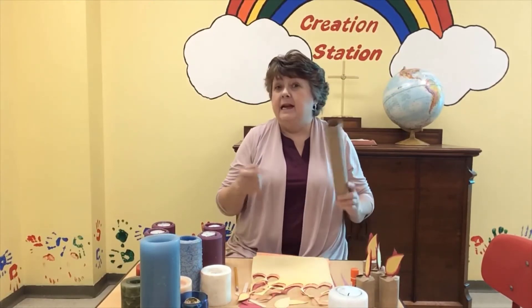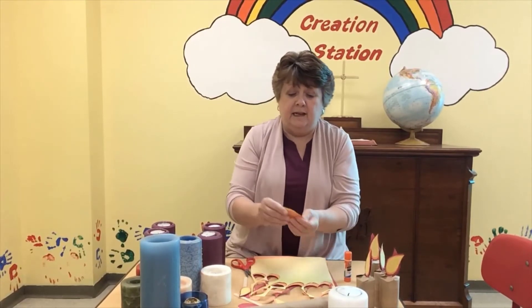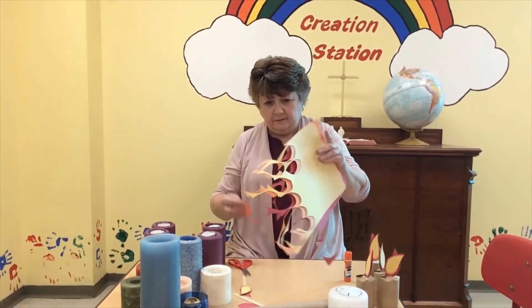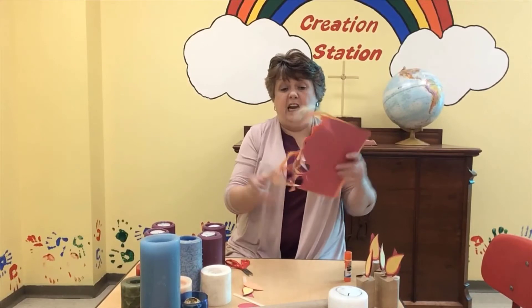It doesn't matter. It doesn't have to look exactly like mine. And I have a glue stick or glue or whatever. Now you might want your parents to help you, but if you want to do this by yourself, that'd be great too. So all I did was I took an idea and I said, you know what? I just cut a teardrop out of my construction paper. So I took my construction paper and I just free-handed.